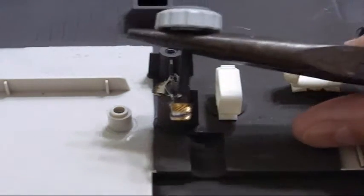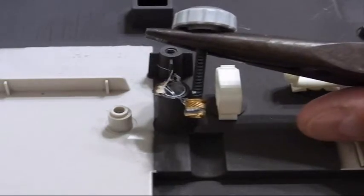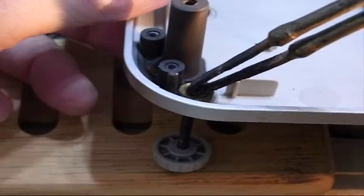And there she is. A little bit of clean up and you've got a quality threaded brass insert. Here's the one that goes all the way through. Again we just put the leg on here and we'll heat it from this side.